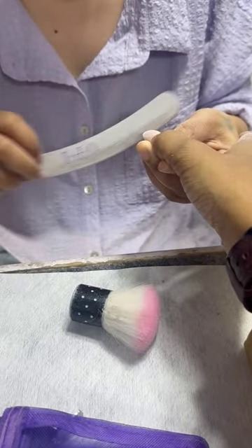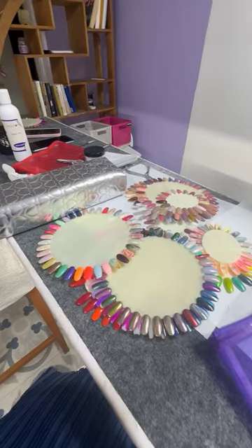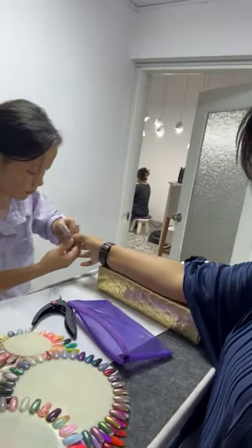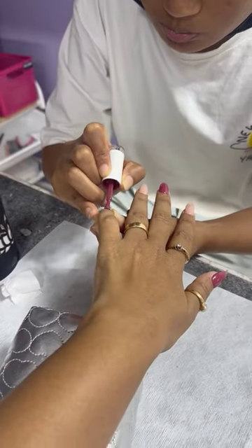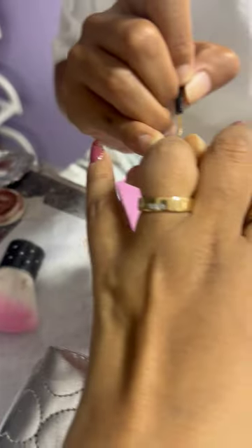I'm going to change the extra skin. I'm going to change the nail polish. I'm going to change the layer base. There is a powder base, that's why I have a special liquid. I'm going to change the liquid and the nail polish. Then, I'm going to change the color and design.